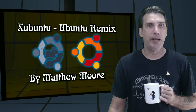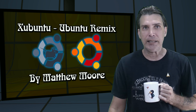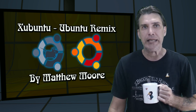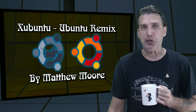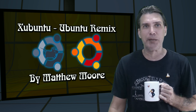My buddy Matthew Moore has been a busy little bee lately. He has just put together two brand new spins based on Ubuntu. We've got Zubuntu and Ubuntu Remix right now on Spatry's Cup of Linux.